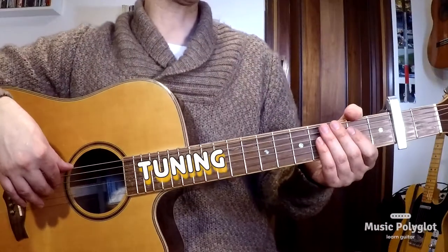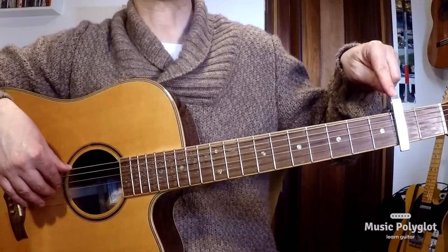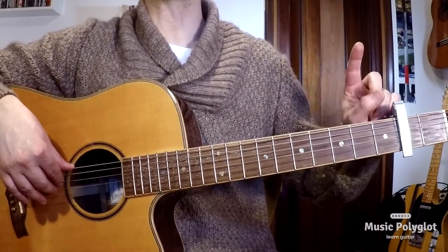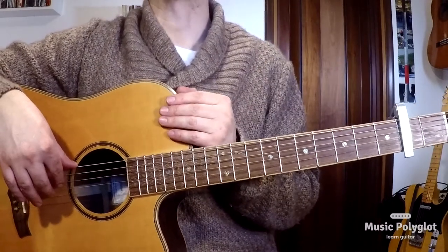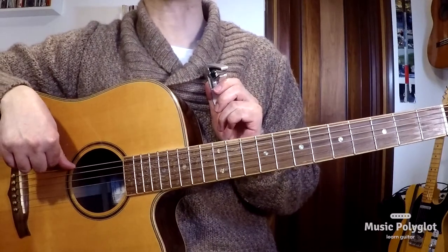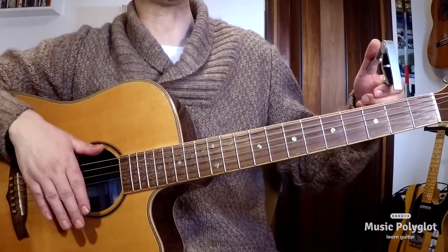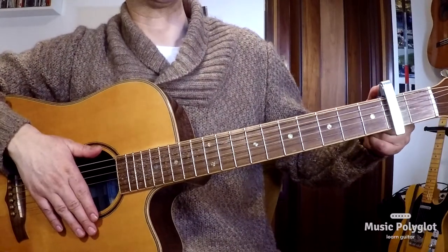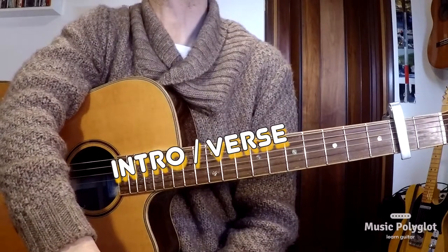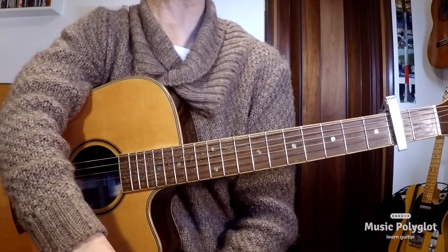The first thing to talk about is that we have a capo on the second fret and that the tuning is drop D. That means that without the capo, you tune the low sixth string down to a D. So you do that first — drop D — and then capo on two.